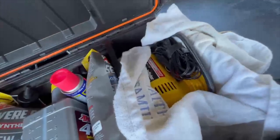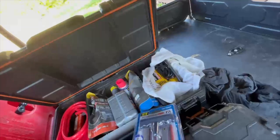I also carry WD-40, a small 12-volt pump, and a cheap tire repair plug kit — you never ever know. That's everything in the center box.